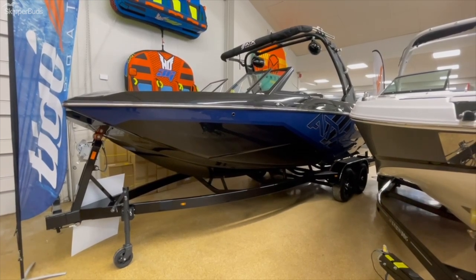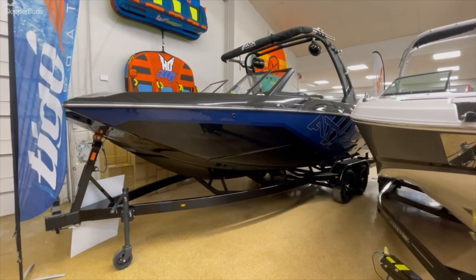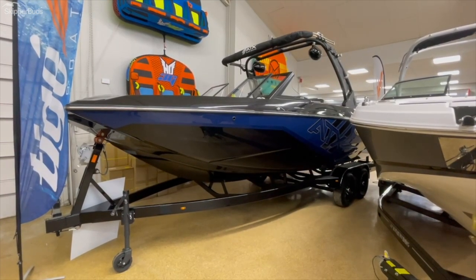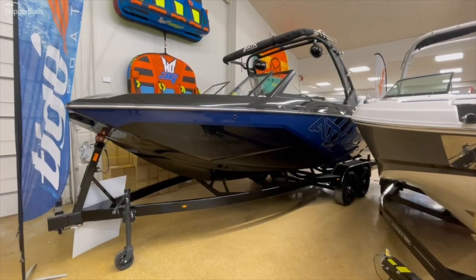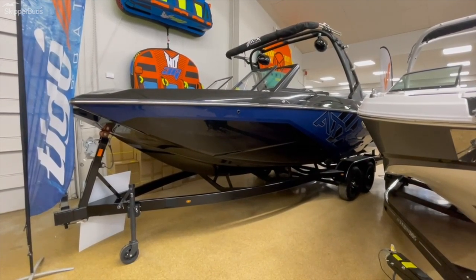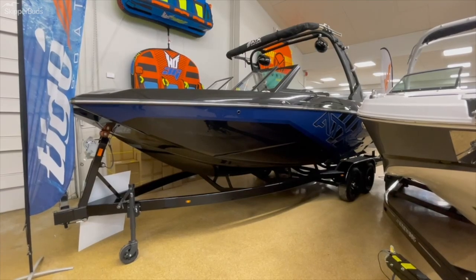Dry weight of about 5,100 pounds with an additional 3,700 pounds of ballast, with a length of 24 feet. Seats up to 18 people in this boat, which is quite a bit and also quite a bit of weight — so it helps you fine tune that wave while you're out there on the water. Let's hop on the inside and give you this walkthrough.